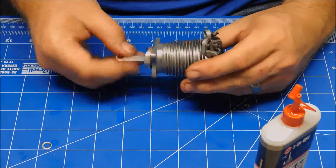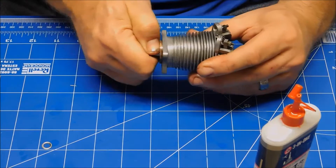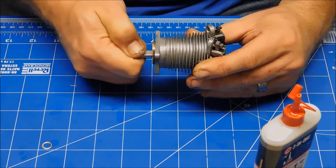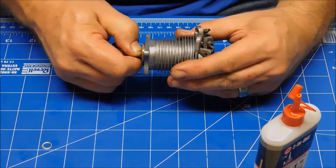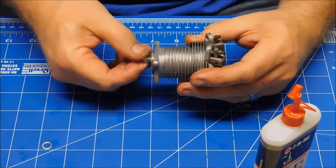Now I'm going to orient my dot to the front. It feels like there's nice compression right now, which there should be because the valves are fully seated, so that feels pretty good. I think we're going to be in good shape there.